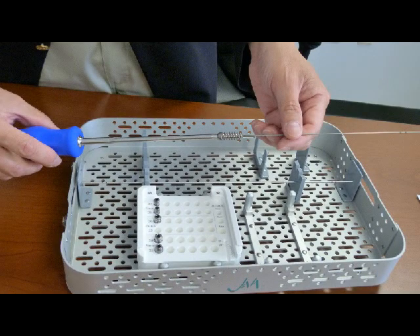Our screw comes in a sterilization case. It comes with a hex driver, guide wires, and screws in a caddy. The screws come in either 36 screws per caddy, or you can have two caddies, which would be 72 screws in the set. If it's a 72 configuration, then you add two of these side by side, like that.